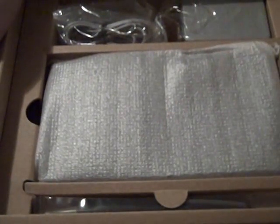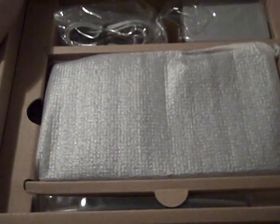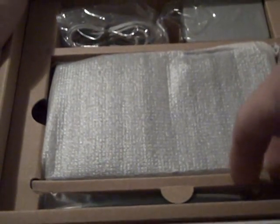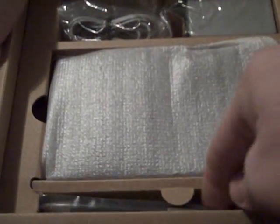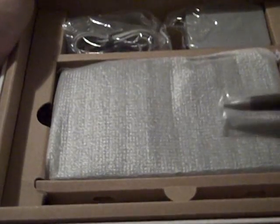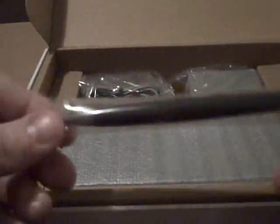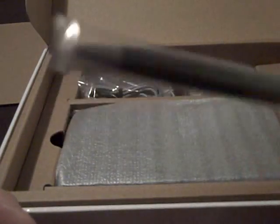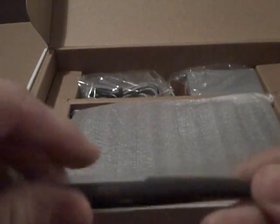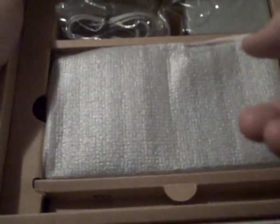Inside the box you have the power brick, which from everything I can tell is the same as the power brick for the DSi. And then the larger stylus, which this does come with. They do forego including a second smaller stylus in order to give you a larger pen. I don't really foresee myself using it, but maybe with some software like Flipnote Studios it might be something I'll use.